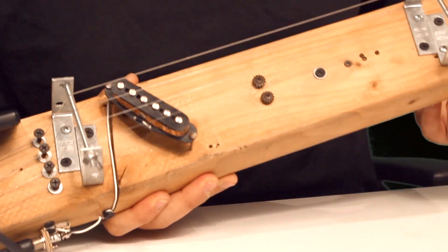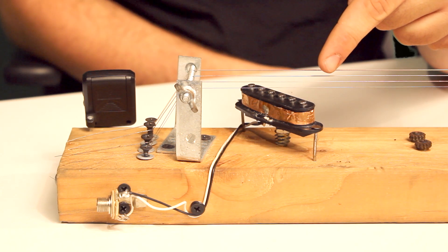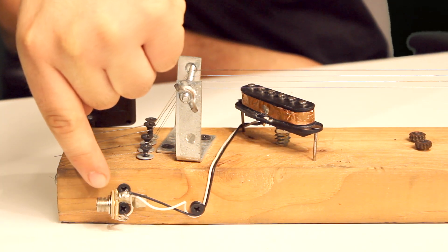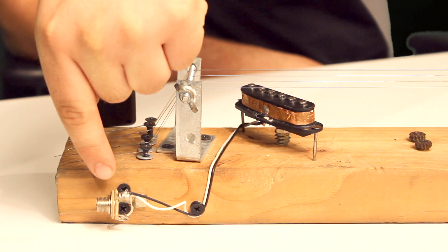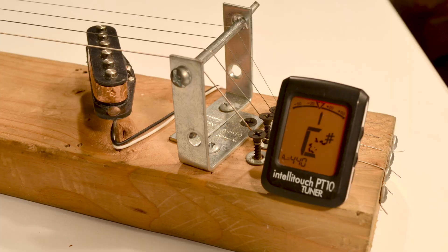The only other materials you need are a guitar pickup, which you can buy at any guitar shop or take off one of your old guitars, a quarter-inch input jack, which you can find at Radio Shack, and if you want, a handy little clip-on tuner.